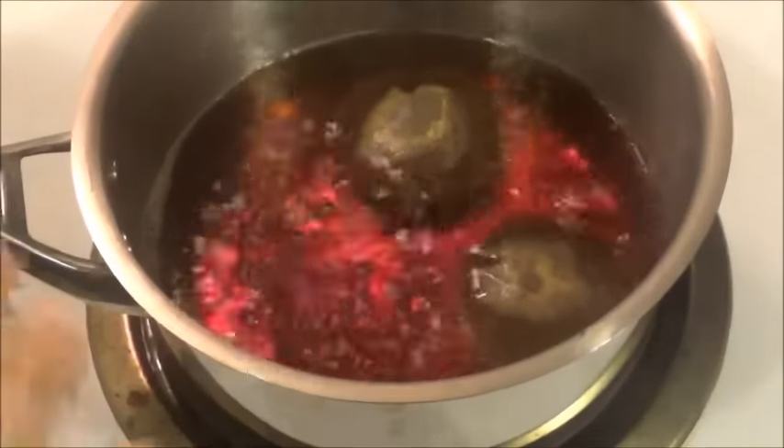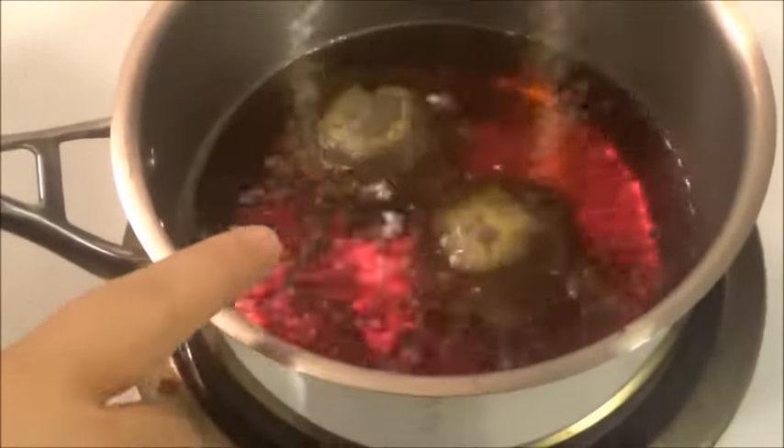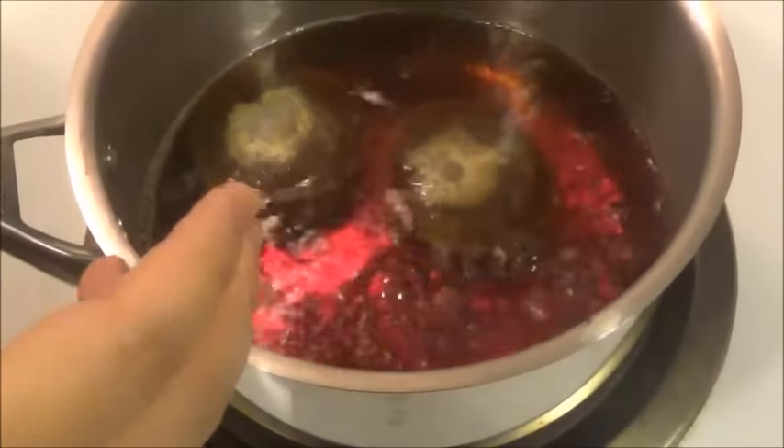It's been about 5 minutes and the tea has been boiling — you can see the dark color. That's how we want this; the darker the better. Now it's time for the spices.